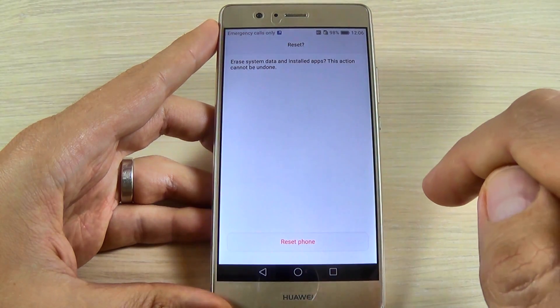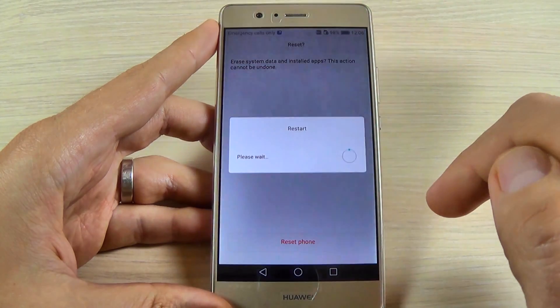Now hit reset phone and again hit reset phone.